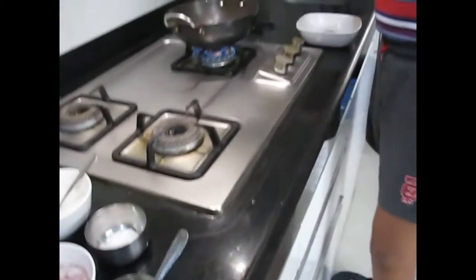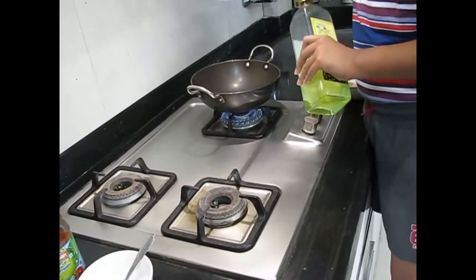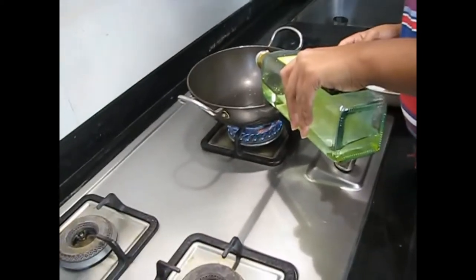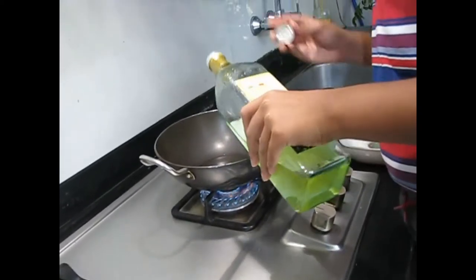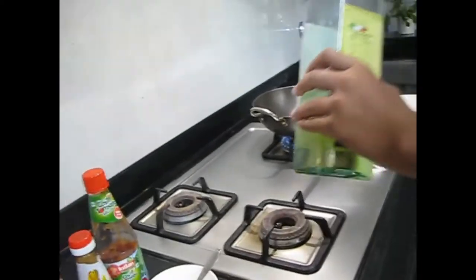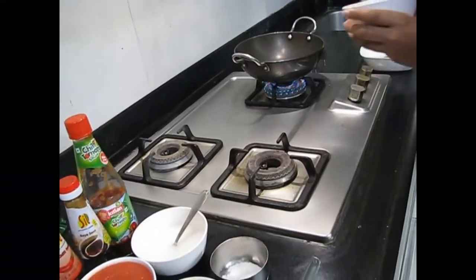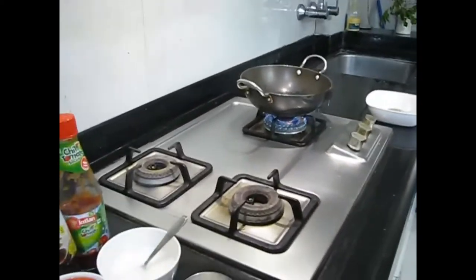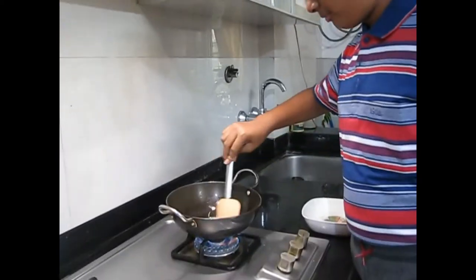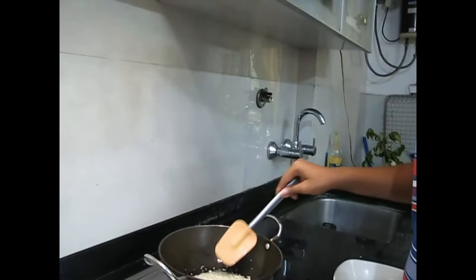So now here we have heated the pan on high flame, and now we will put in the extra virgin oil. Put a good amount, because we will be needing more oil since we have more onions and garlic. Then we will be putting the garlic — there are lots of garlic, so we will be putting a good amount. Give it a quick stir. The garlic has not turned brown but has turned a little bit golden. On high flame we are doing this, so now once it has started sizzling, don't let it burn.